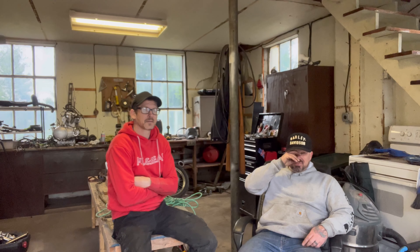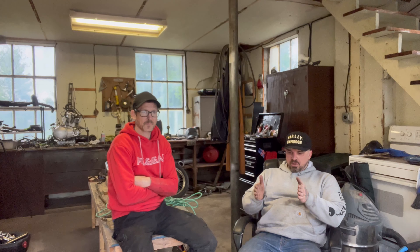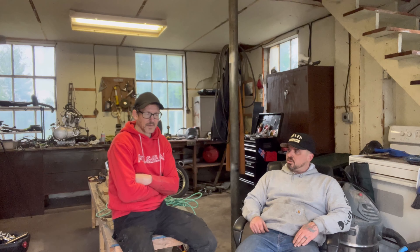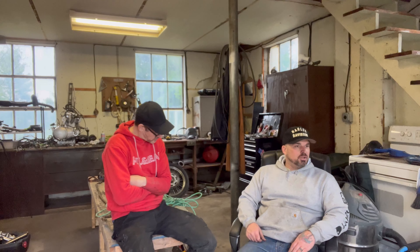Wrapping up the day — they made a lot of progress again. It feels like it's going slower than it is, but doing the math they've been about 12 hours on this bike so far, not including picking it up, which includes a total tear-down. They've done much more than they think. The frame is all welded up, sorted out, and painted. The swing arm is cleaned up and painted too.